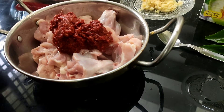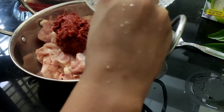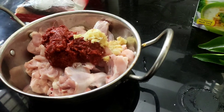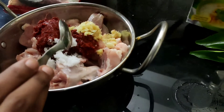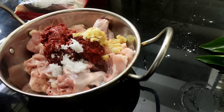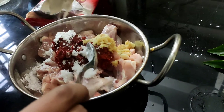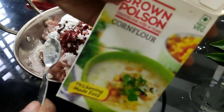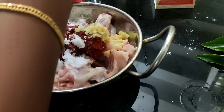We will add 4 tbsp of the marinade to the chicken. We will add ginger garlic paste. Now put the corn flour — 3 tbsp of corn flour — into the oil. You can adjust or avoid it as needed.